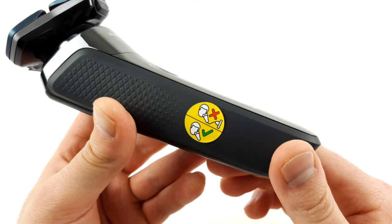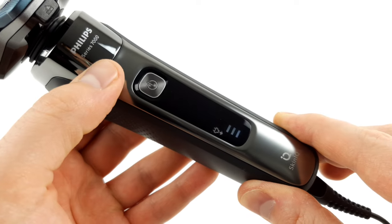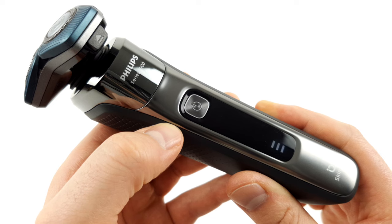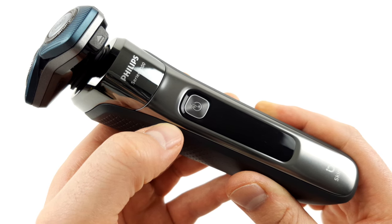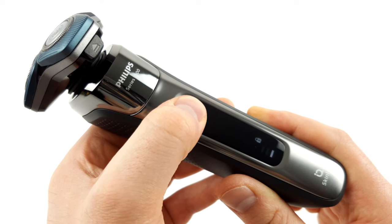Unfortunately, there is no mains operation. Accordingly, the shaver will not work when it is in charging mode. To prevent the battery from discharging accidentally, the device also has a key lock. Simply press and hold the on button for a few seconds in order to activate the locking mechanism.